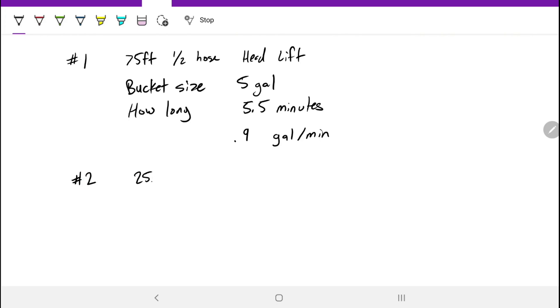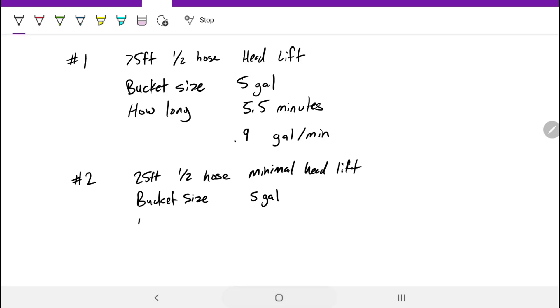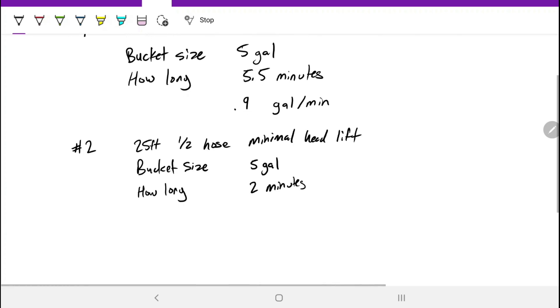Scenario two was 25 feet of half-inch hose with minimal head lift. The bucket size was still five gallons and it took about two minutes to fill. Dividing those two numbers gives us two and a half gallons per minute fill rate.